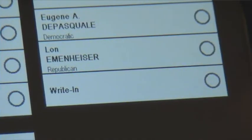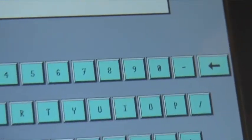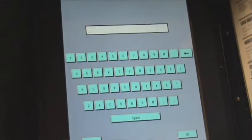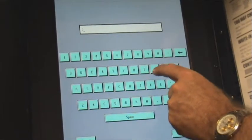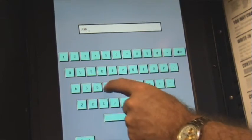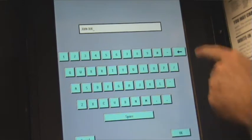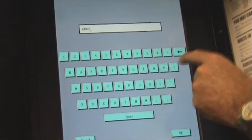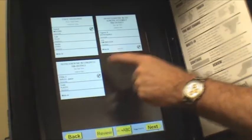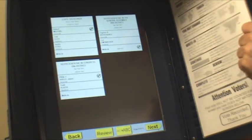If you want to do a write-in vote, you touch write-in and you get either a typewriter or a computer keyboard, and you can type in the person's name. We'll vote for John Doe. The name appears up there, and if it's misspelled you can use the back arrow to erase and re-spell it. When it's spelled the way you want it, hit OK, and there it shows write-in John Doe with a check mark — John Doe got a vote.